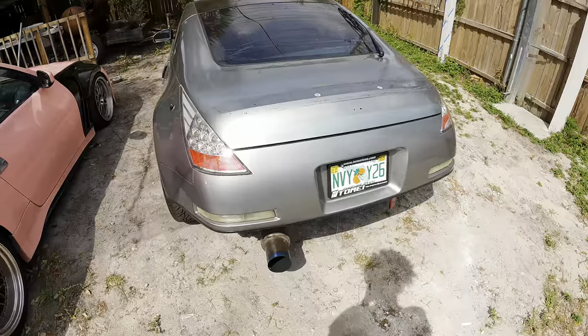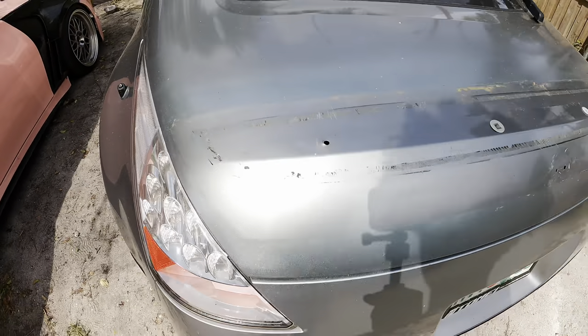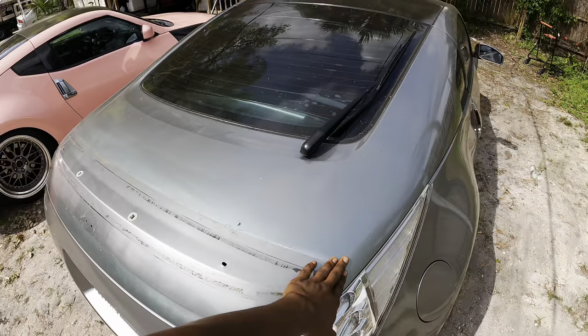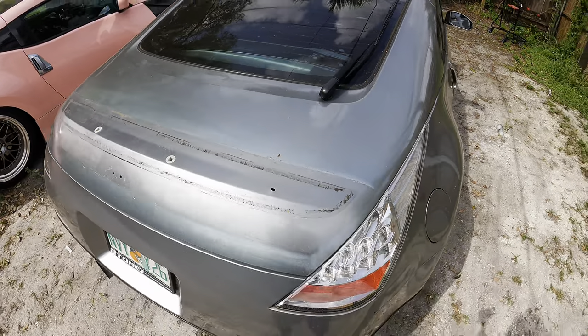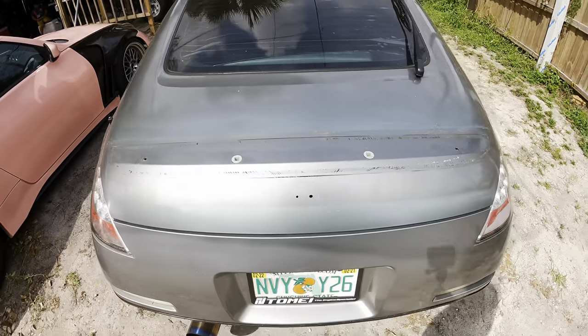Look at how ugly my trunk is right now — it's super ugly. We're going to sand all this down anyway just to get it down to the bare metal, and then we're going to go ahead and put the wing on and place it wherever I want to place it.